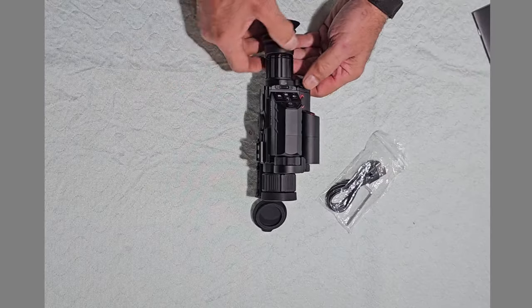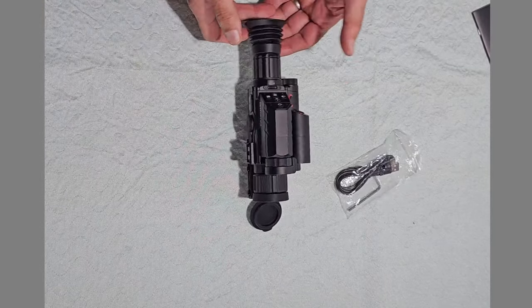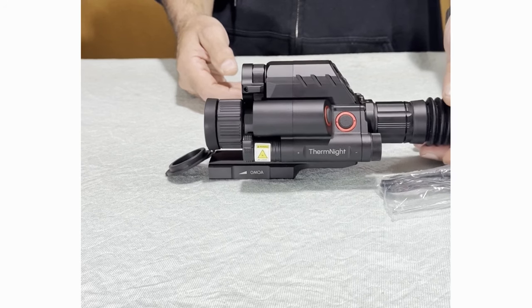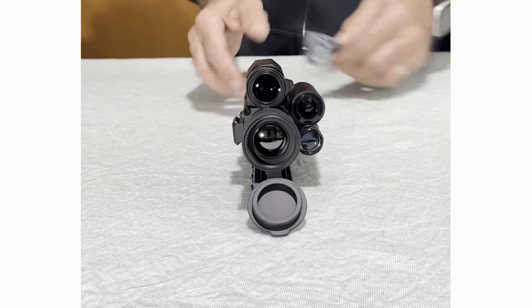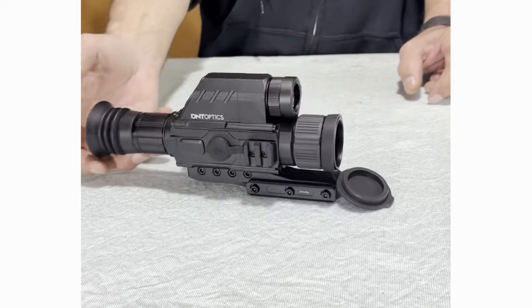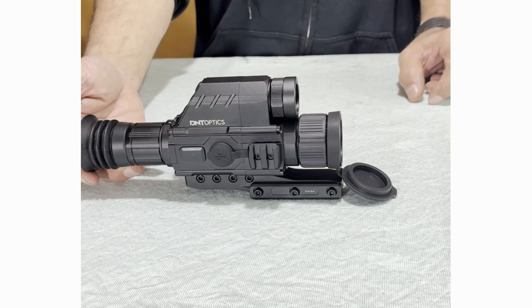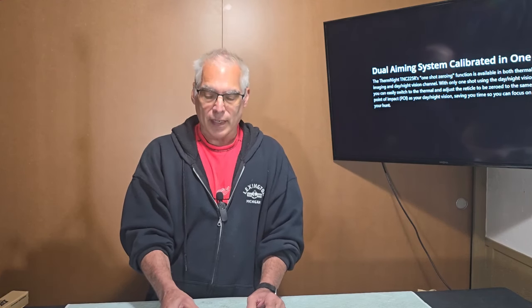It's an all-in-one combined unit. I enjoy it — I can't lie to you, I enjoy it. It took me a bit to get used to because there are a few buttons and you have to remember where they are. I'm using it at night so I don't have much light, so I have to remember where everything is.